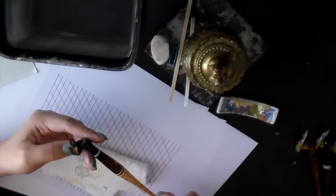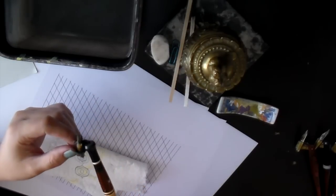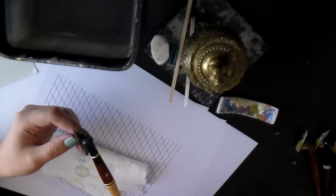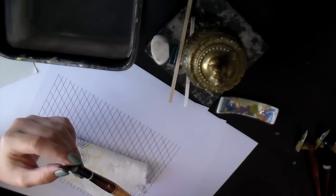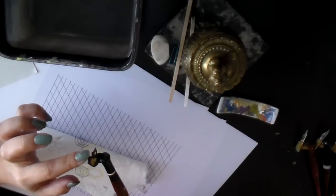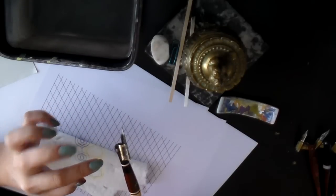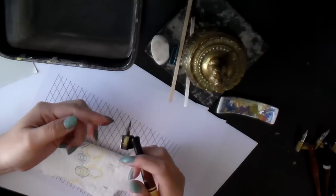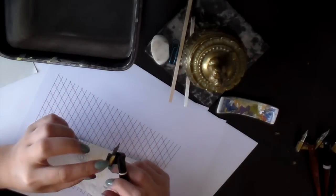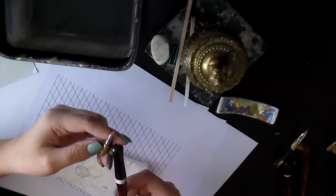It's important to keep your nibs and pen holders clean, especially the flange. I'm not the best example of this because my flanges tend to be terrible. The reason my flanges are dirty is because I never take the nibs out, so the ink just accumulates. But if you can keep them clean — like this one is fairly clean — that's great.